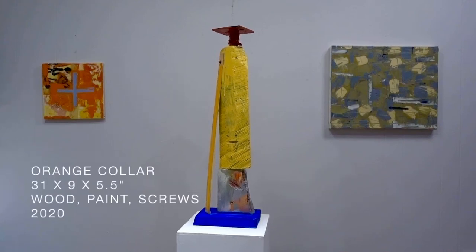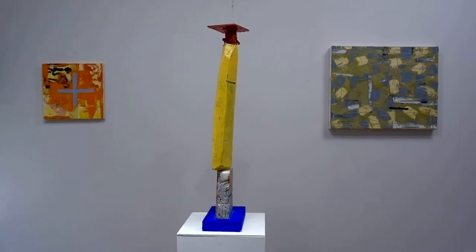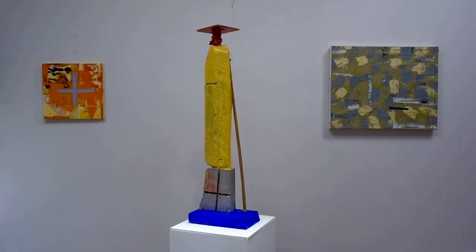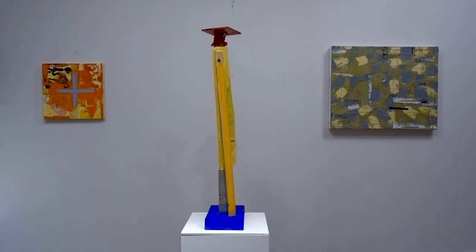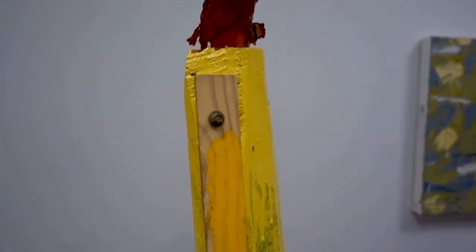This piece is called Orange Collar. It's been in several states until recently. The last thing done to it was the blue field at its base darkened. It's 31 inches by 9 by 5 inches, made of wood, paper, and paint.